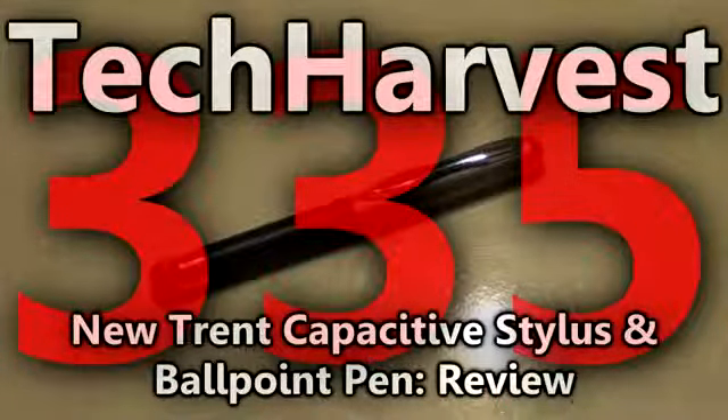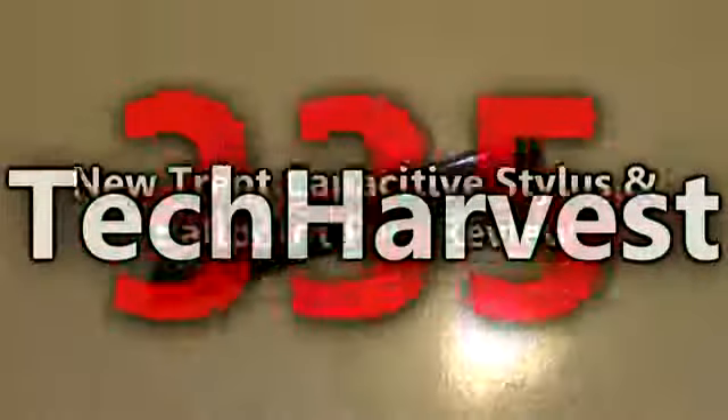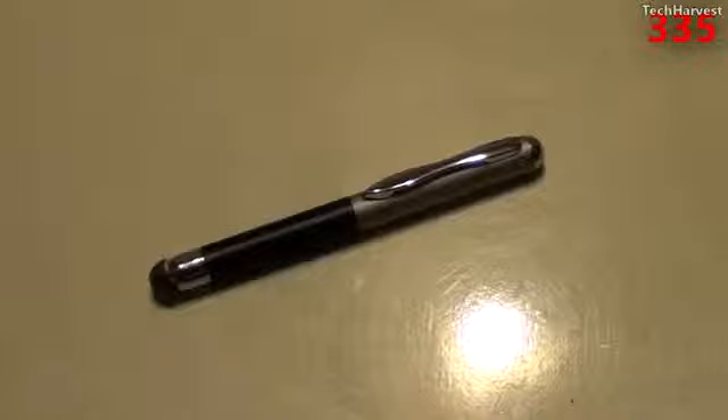In this video, I'm going to do a review on the NewTrent Stylus Pen. This is not only a stylus for a capacitive touchscreen — which is pretty much any touchscreen on the market right now, except for maybe GPS touchscreens which are resistive — but your basic iPad, iPhone, Android tablet, Android phone, Windows phone, WebOS phone, whatever, they're all capacitive touchscreens. So this stylus will work on those devices. But not only is it a stylus for your electronic device, it is also a ballpoint pen, so it should meet all of your digital and analog writing needs.